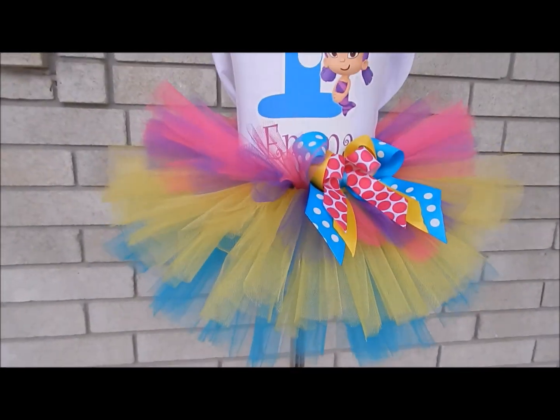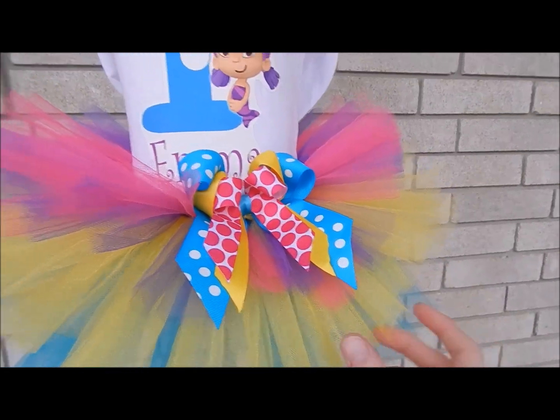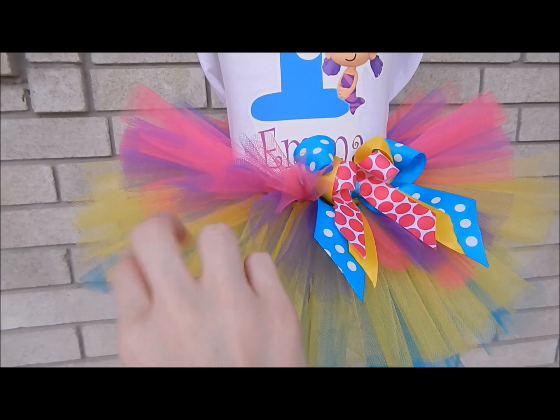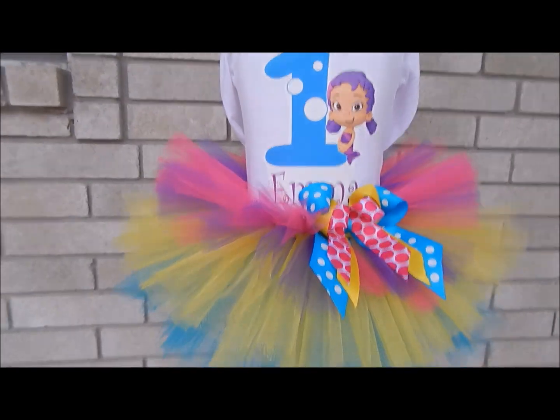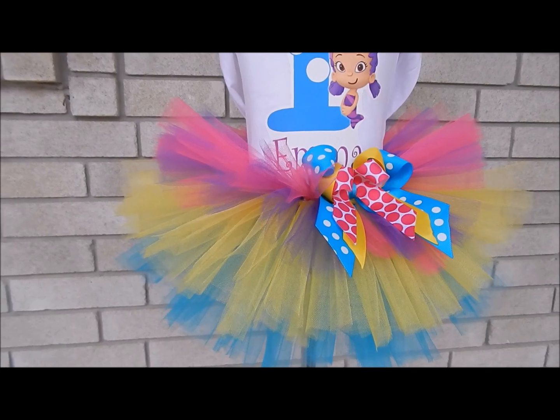Today I'm going to show you how to make this layered three-tier tutu. It came out super cute — this is actually for an order. I'm going to show you how to do it where it's three different lengths, and it comes out super cute. Let me tell you what materials you're going to need.